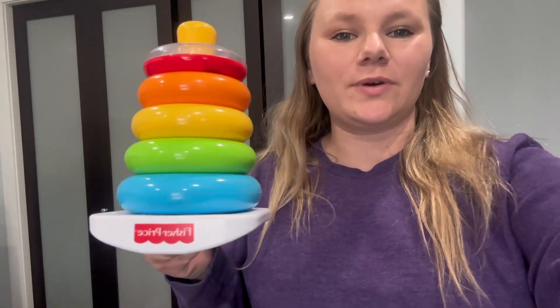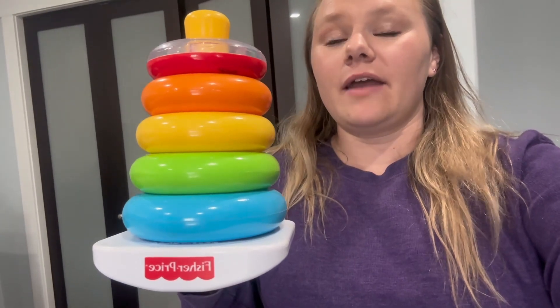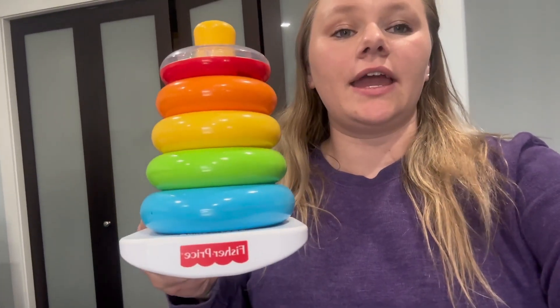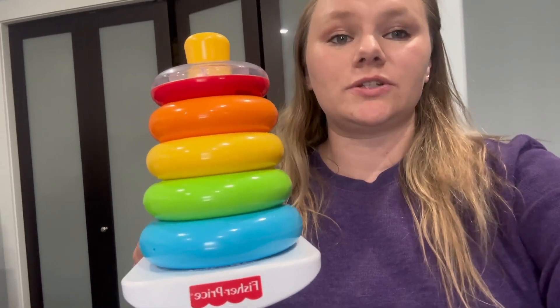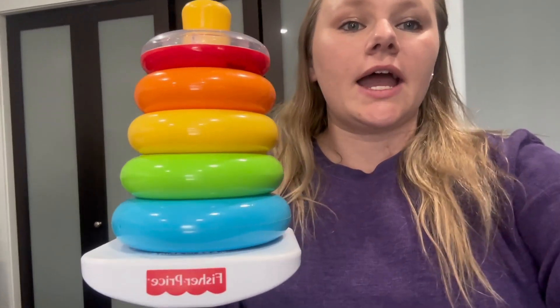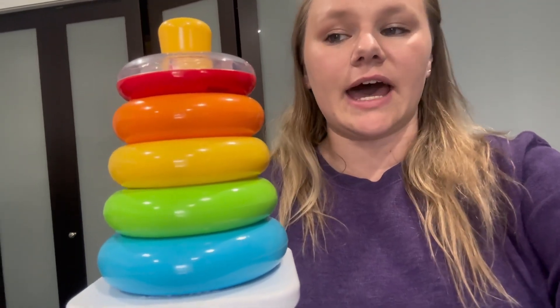Hey guys, it's Kirsten. I just wanted to share with you guys the little tight stackable rings. I've had this for about seven or eight months now, and I absolutely love this. It's so much fun for my kids, and there's multiple things that you can do with it. So I use this to kind of help them teach them colors and patterns and things like that.